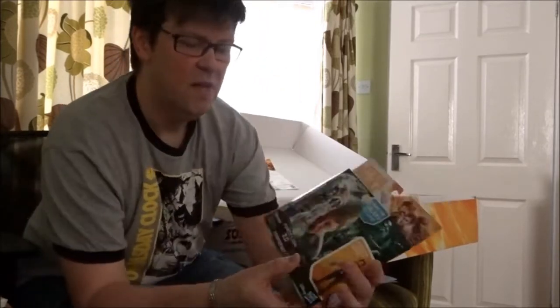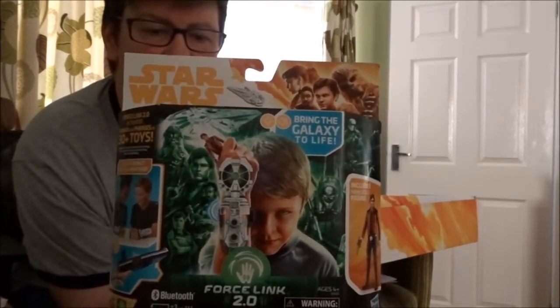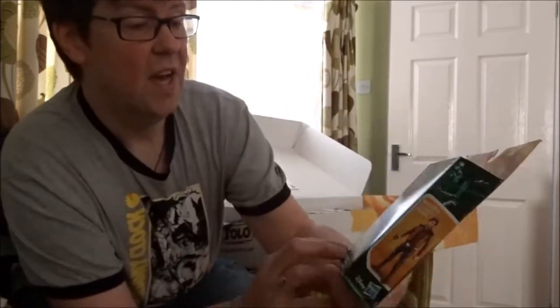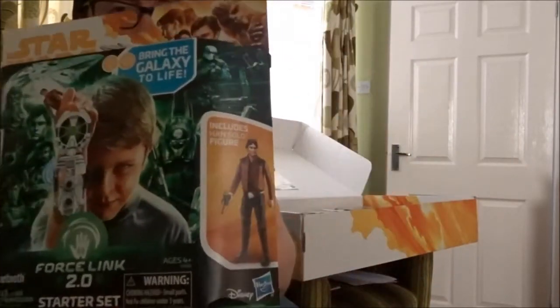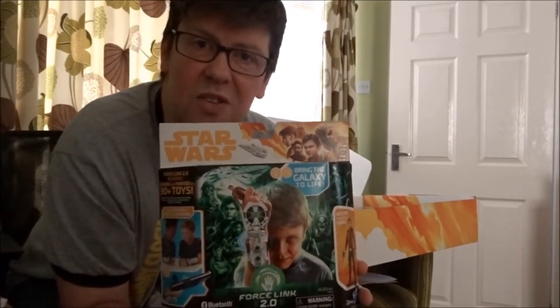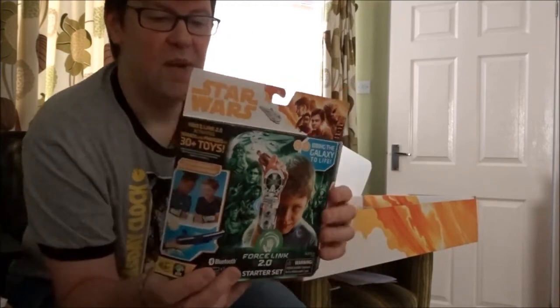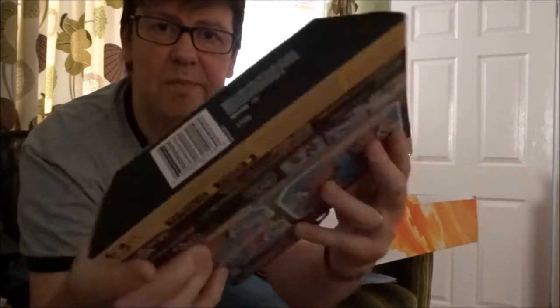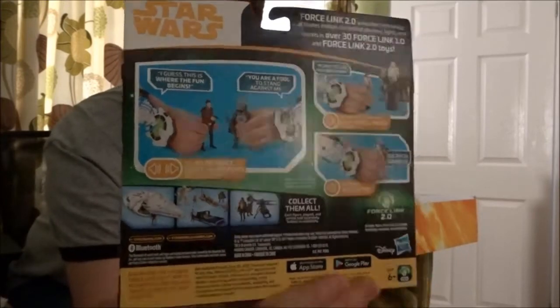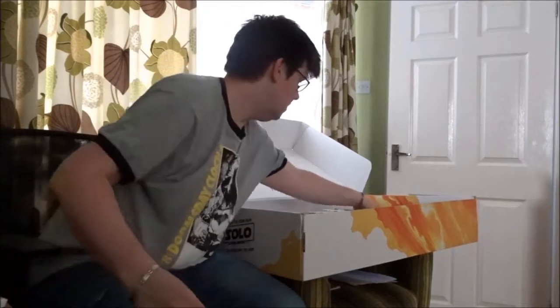Let's start from the beginning: Solo packaging, Force Link 2.0. You get a Han Solo figure in there with the nice cool brown jacket that we're all used to seeing. I'll tell you right now I am one of those annoying collectors that doesn't take things out of the boxes — that's just the way I roll. Beautiful packaging, barcode on the back, a lot on the front. This can be used with all of your action figures.